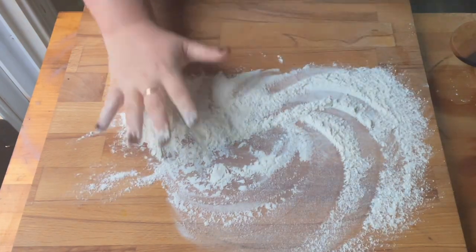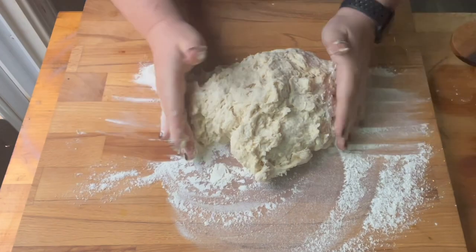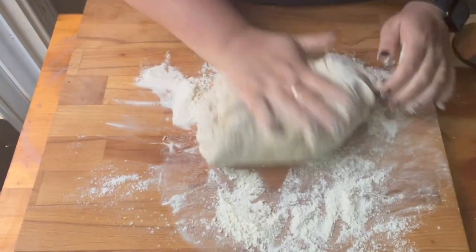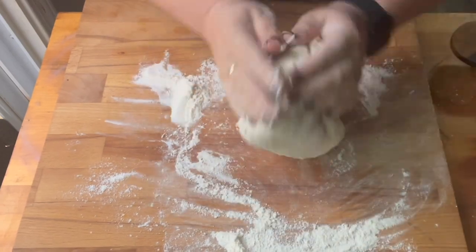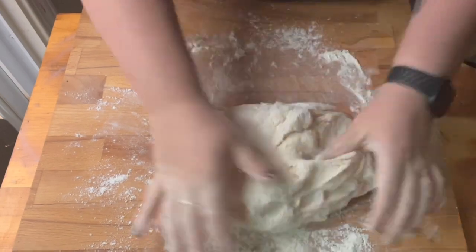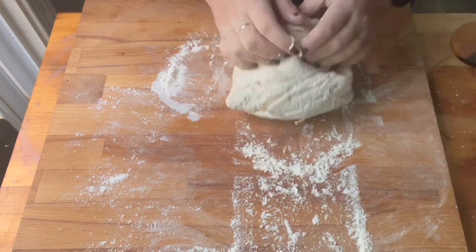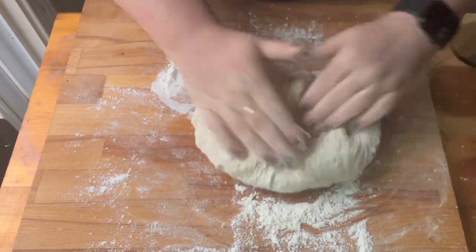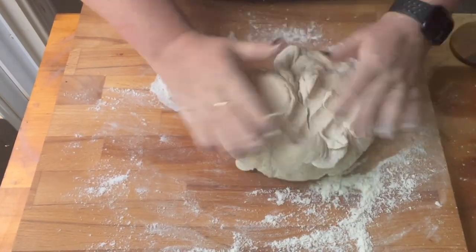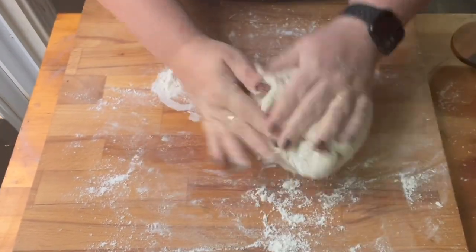This is a super easy recipe — you just dump everything in the bowl and mix it up, then give it a good knead for about seven to ten minutes. Here I am kneading the dough. You knead it until it's all come together and it's not really sticking to the board anymore. It will get to that point even if you're not continuing to add more flour to the board.